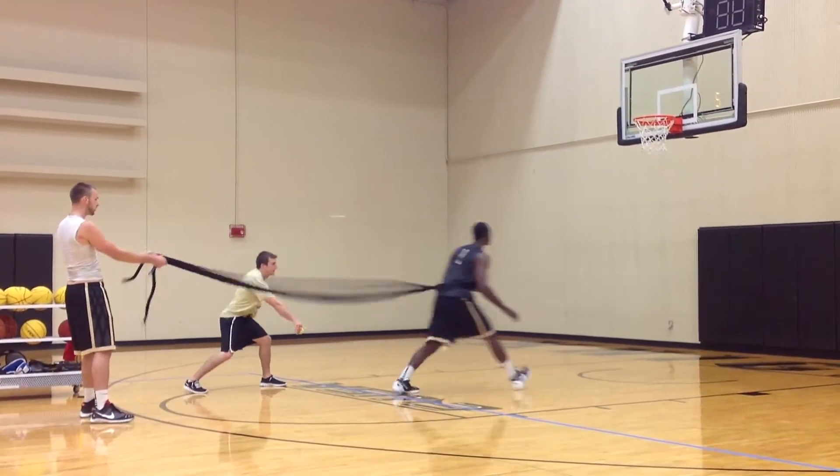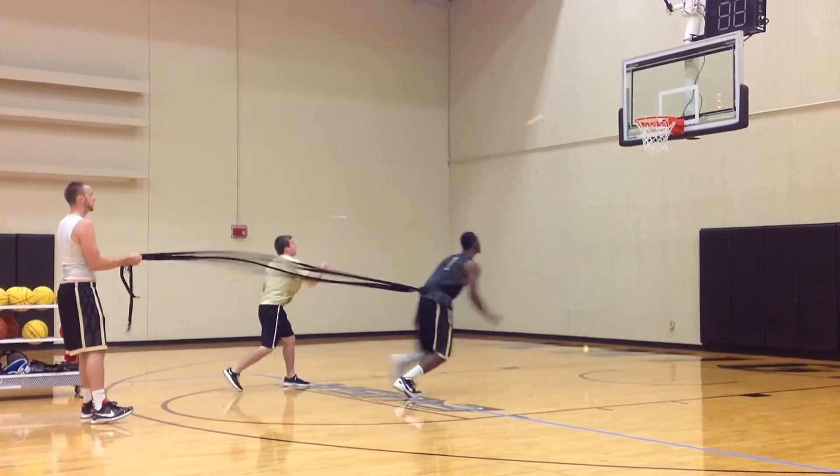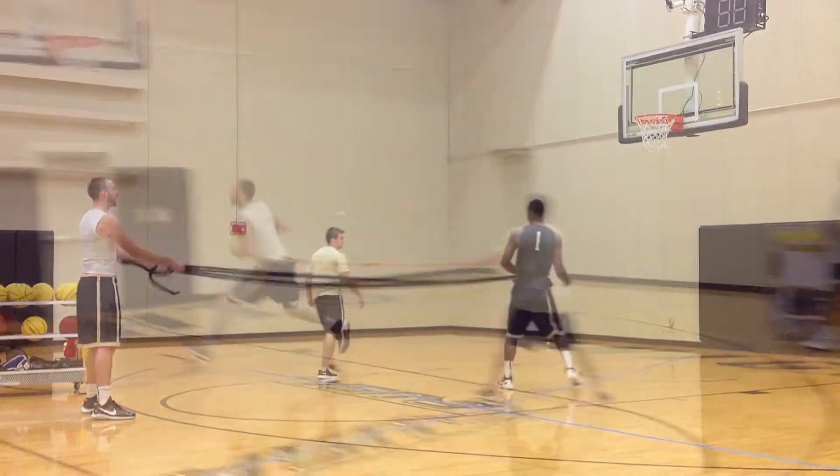This is a great rebounding drill we do with our bigs, working on jumping to the basket. The bands are pulling him backwards, so the athlete is forced to jump to the basket and to the rim, grabbing the ball with both hands each rep.